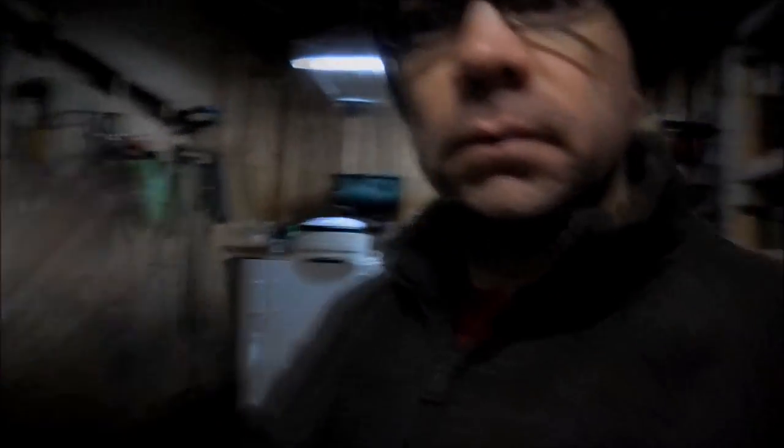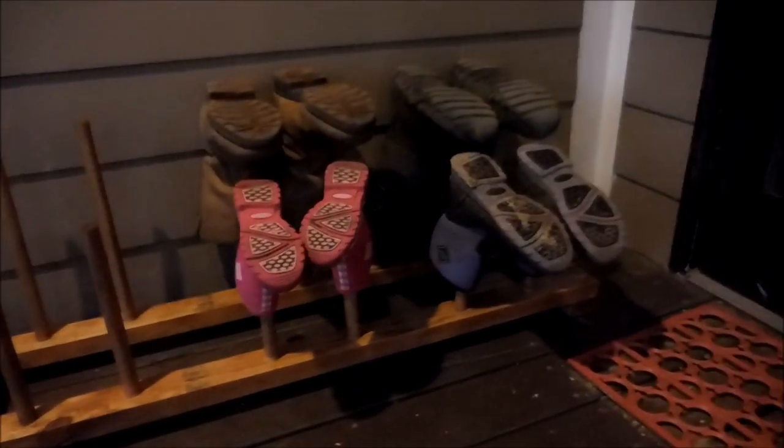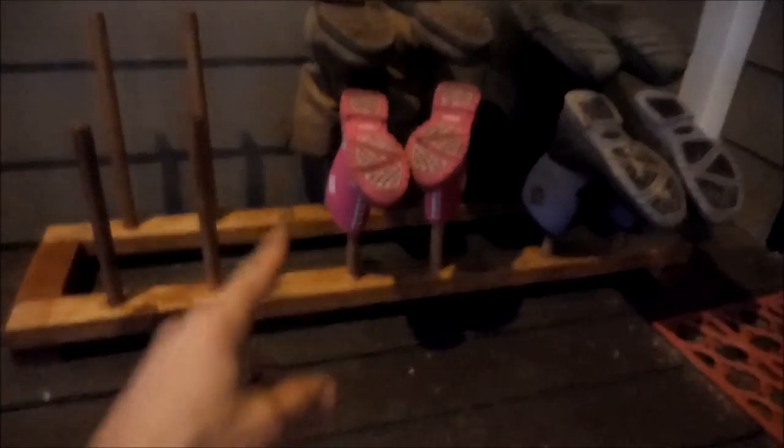My stain is dry. I'm going to put a little coat of wax on it, set it out there, and put some boots on this sucker. Let me go show you this thing — it turned out pretty good. Look at there, it is working perfect. This is going to be so great for us. This is going to keep our boots from being all over the place, and they'll be upside down so they can dry. This was an awesome and easy project. I hope y'all enjoyed this video — don't forget to like, comment, and subscribe. Y'all have a great day.